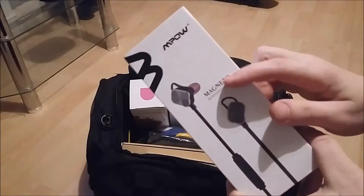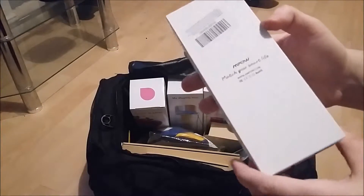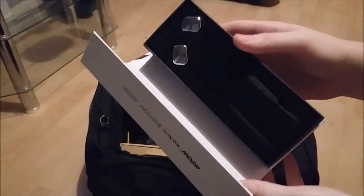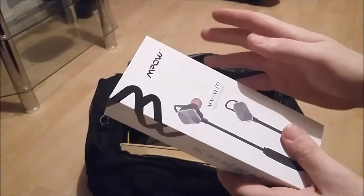So, obviously, this is related to the gym because it's a pair of wireless headphones. If you didn't want wires and you wanted a decent pair of headphones, I will be reviewing these. There's not really too much to go into as I don't really know much about them myself, as they've just been put in the bag. But yeah, very nice.